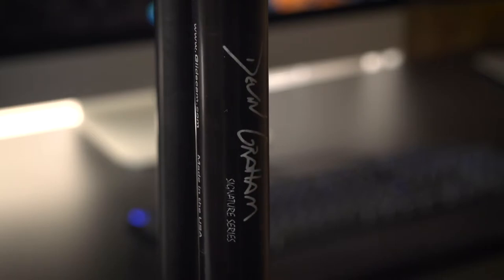Hi folks, Tyler Capozzi here today with the Devin Graham Signature Series Glidecam. This is going to be not only a review of this Glidecam, but also a compare and contrast with the Glidecam HD 4000. I've owned both of these for several years now, so I'm going to show you some of the different things that I like about it, give you a review, and also compare the two for those who might be on the fence on which one to get.